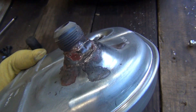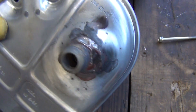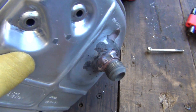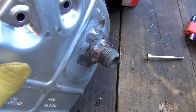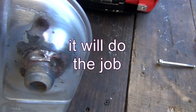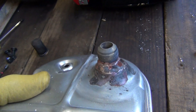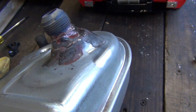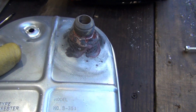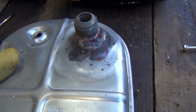So here it is brazed on the muffler. I think it's a pretty good job for an electrician, let's put it that way. It's gonna do the work — no holes. I know I didn't clean it but I'm not gonna worry about it because this is just a muffler. I'm gonna throw it in and see how it fits and see how it works.